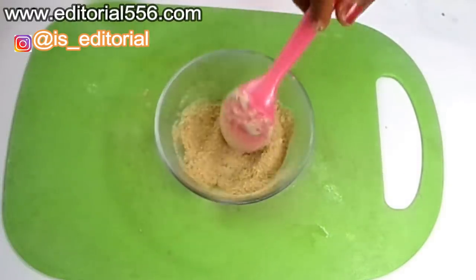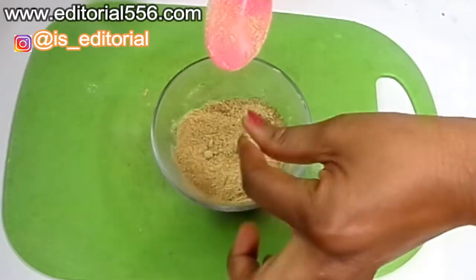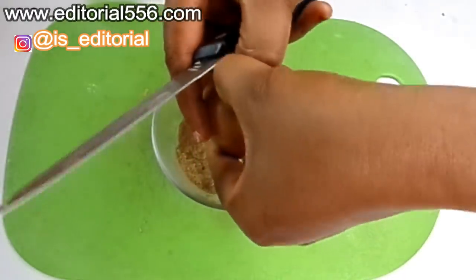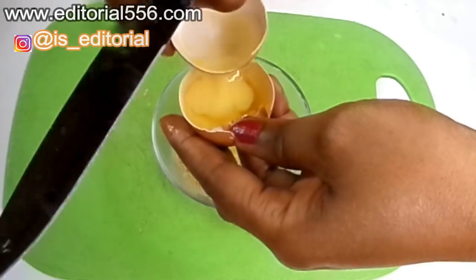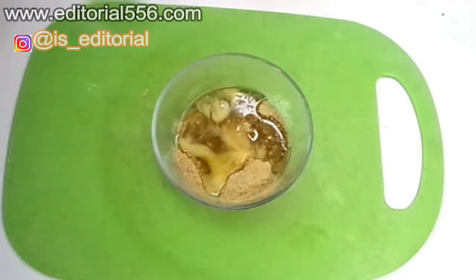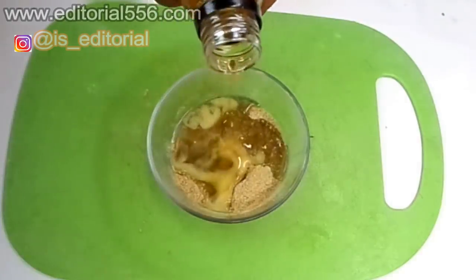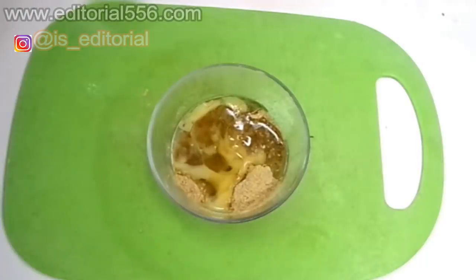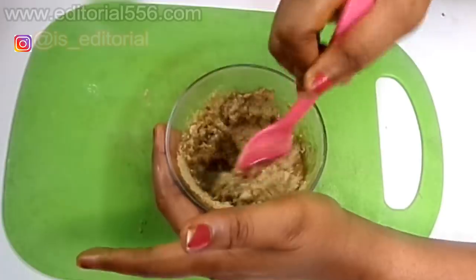So this is the black seed and fenugreek seed. I sometimes mix a whole lot, so you have to blend it until it gets very smooth. I'm going to be putting in the egg whites, and now I'm going to be putting in half a teaspoon of carrot oil. Now you mix and blend it properly.